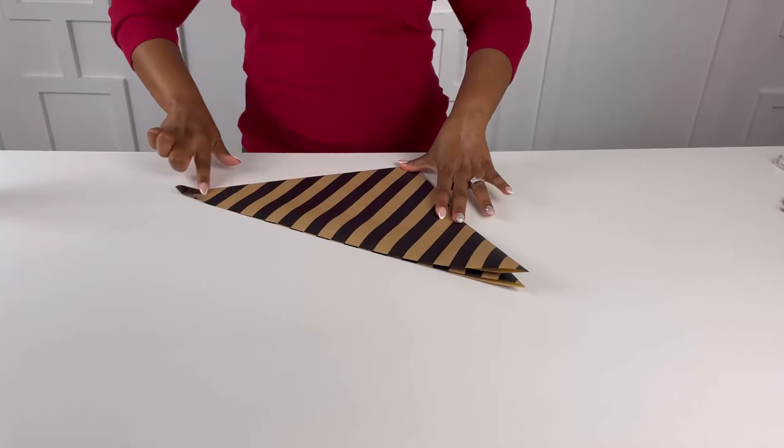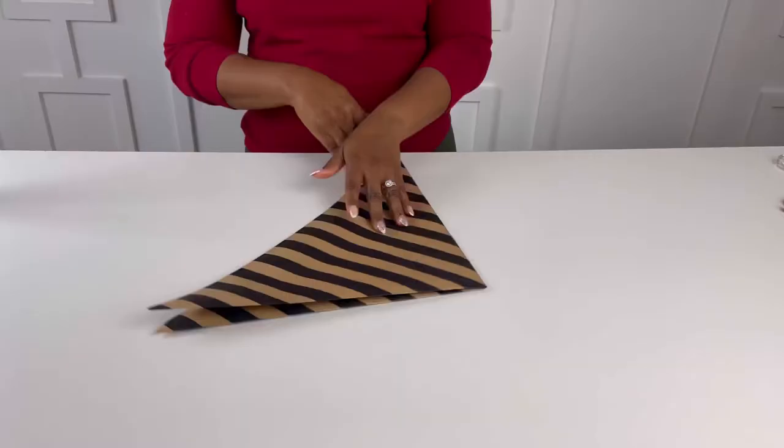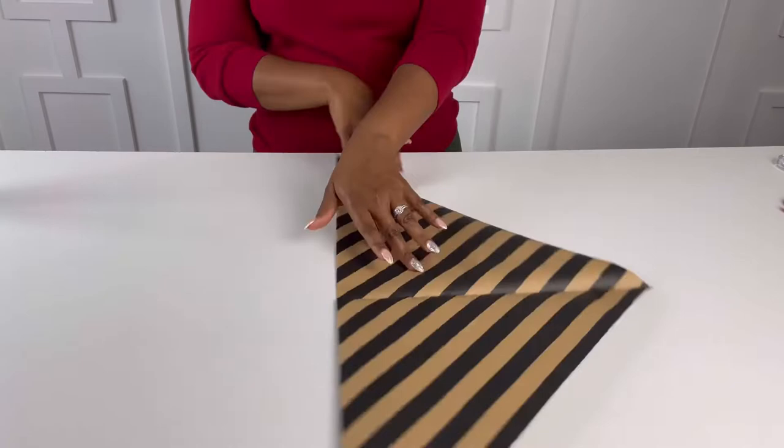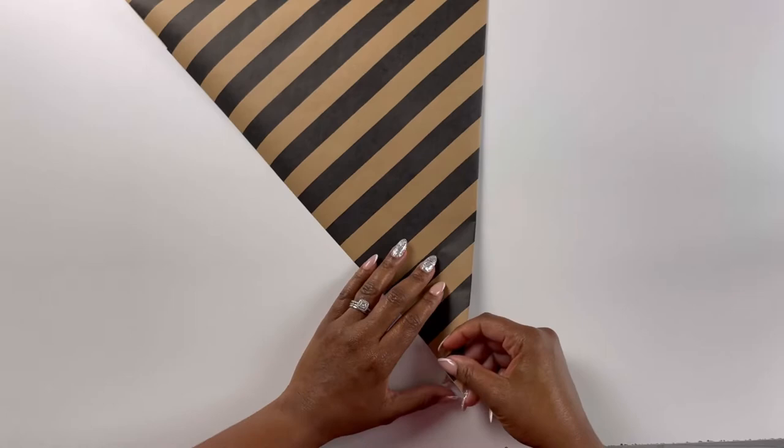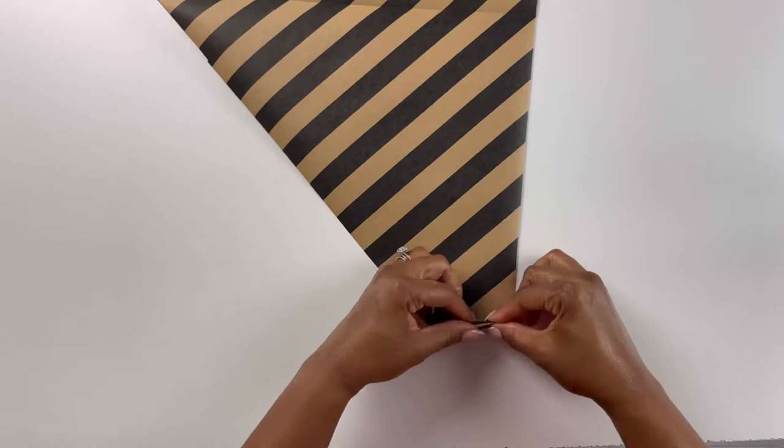We're just going to unfold that last triangle and go back to the original one. Now we have a perfect line seam down the center. Turn that gift wrap and rotate it sideways — this is where the fun begins. We're going to do this old school style. You remember when you made fans out of paper? We're just going to accordion fold this one side of the triangle all the way to the seam.